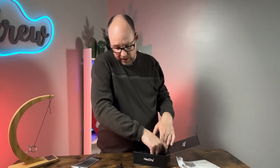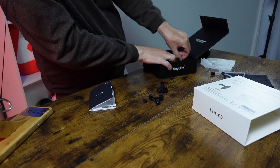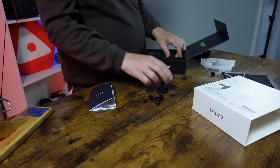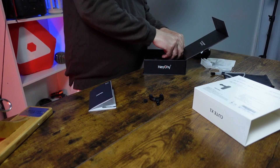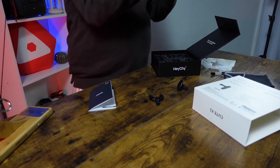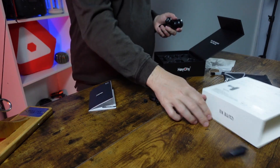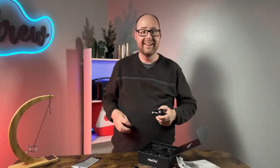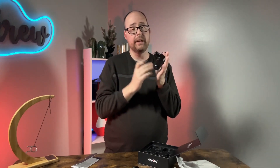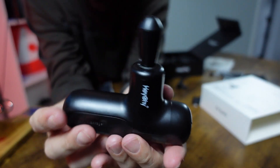This last attachment head was actually kind of hard to get out of the packaging — that might be another minor negative. It's what the industry typically calls a bullet massager, which you usually use for smaller areas like your feet and hands.